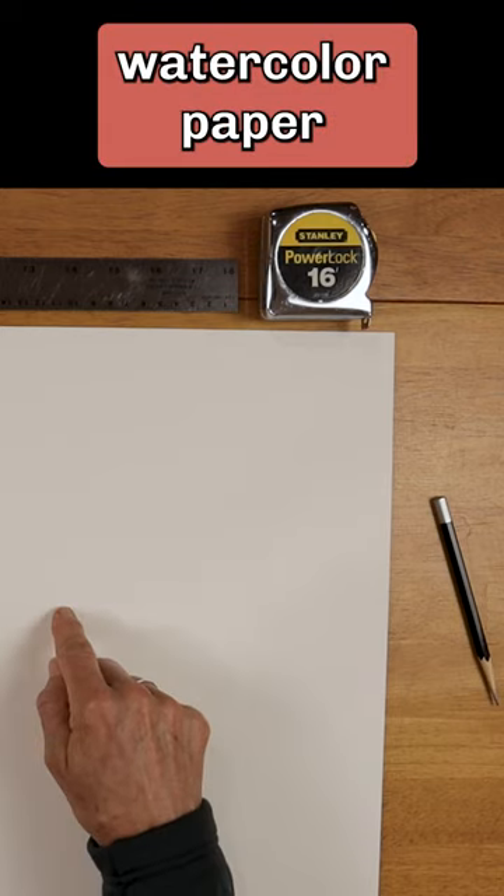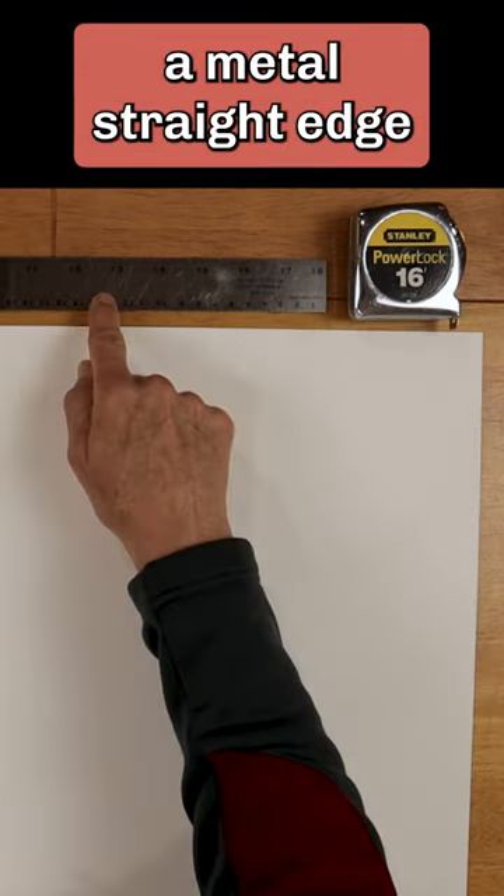Grab your supplies: watercolor paper, a tape measure, a metal straight edge, and a pencil.